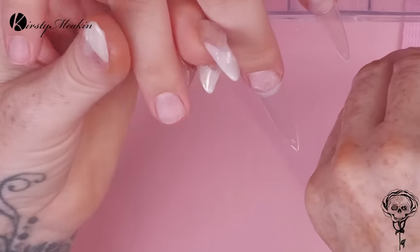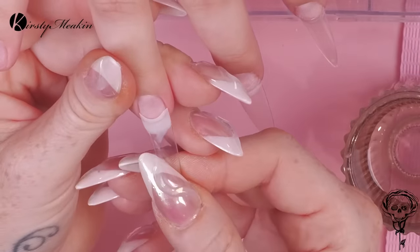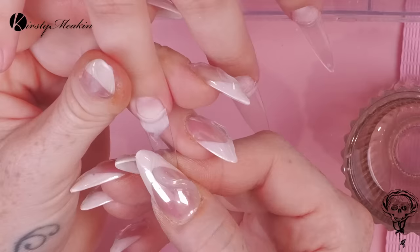Hiya, duck! Welcome to another Watch Me Work video. I've got to tell you about this technique.